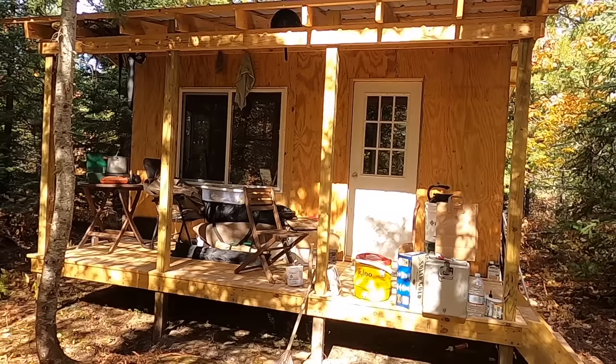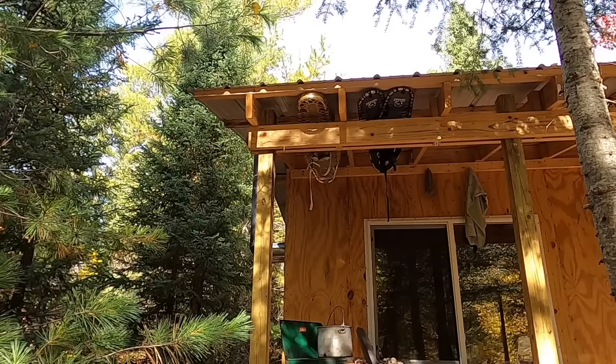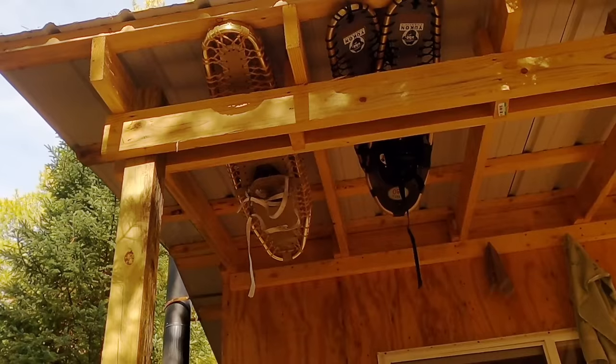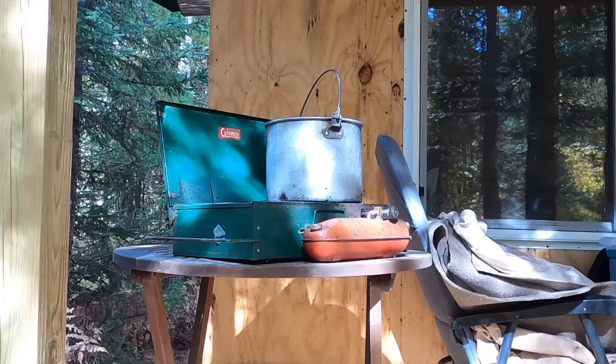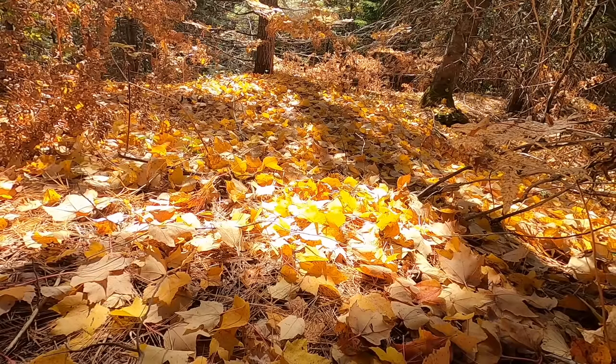Every day that goes by just seems like the weather gets better and better — warmer, more sunny, less humid. It's just been wonderful up here. Brooke is going to come up sometime later on this evening. I think this is day five. She's got some work she'd like to do down at her cabin on the other end of the property.